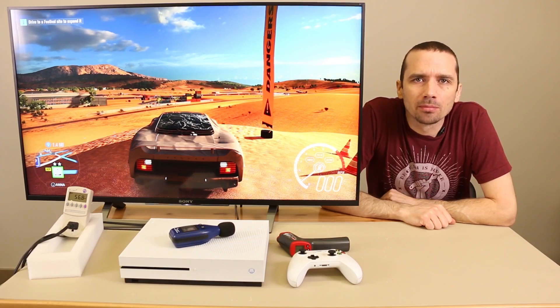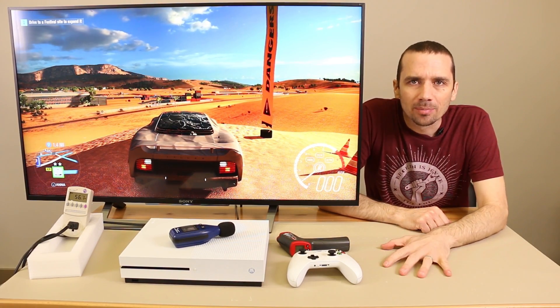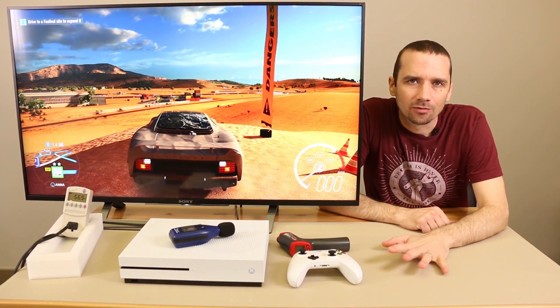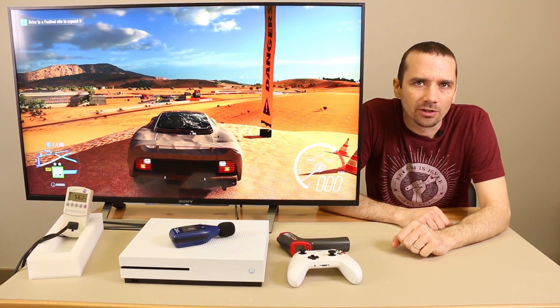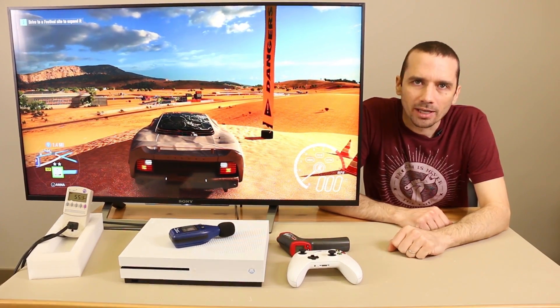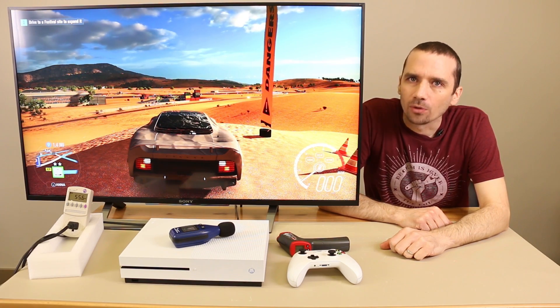Now there are a couple things to keep in mind before we talk about the results of our test today. The first thing is that my previous test with an Xbox One S temperature is that I played it for about 20 minutes and then tested the temperature, and that came out at about 100 degrees Fahrenheit or 38 degrees Celsius. Now this Xbox One S has been modified with an aftermarket fan, the Silent Wings 3, and I've played it for about three hours.